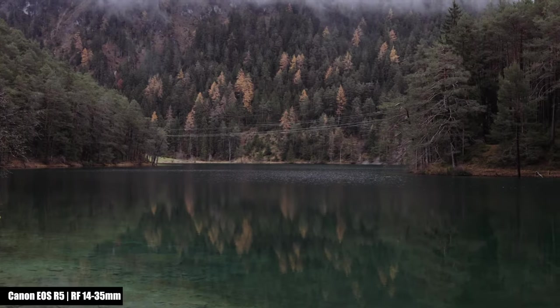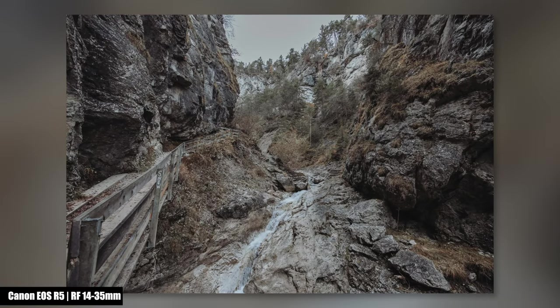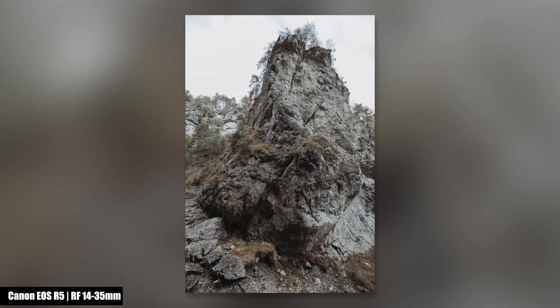Both lenses are extremely sharp starting wide open. You can check whether the red ring makes a difference — sample files, including RAW files, are available in the video description.